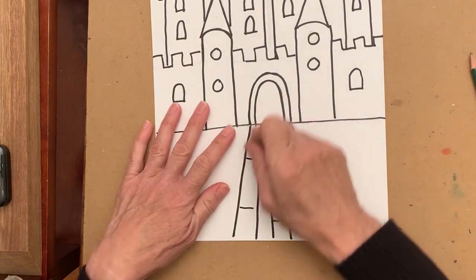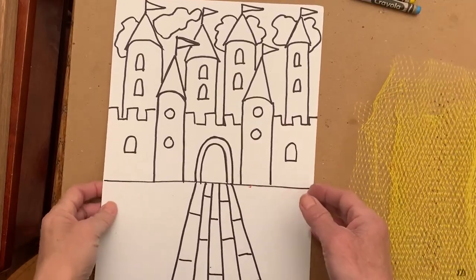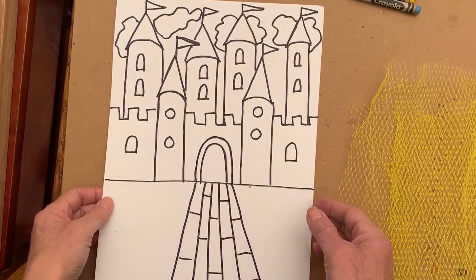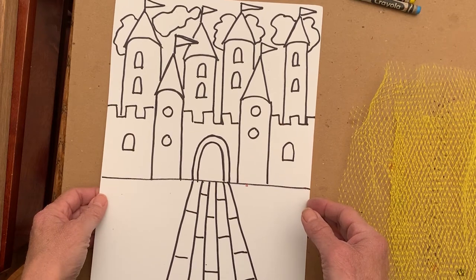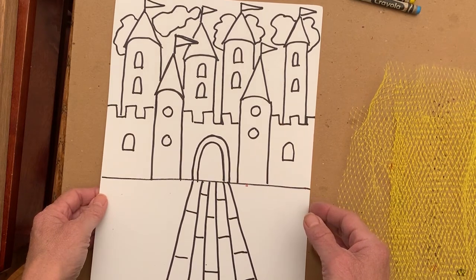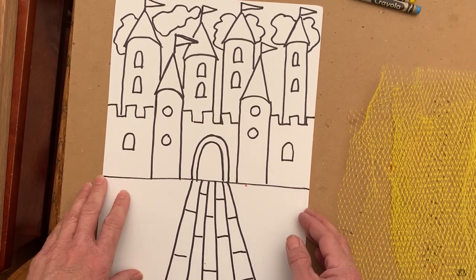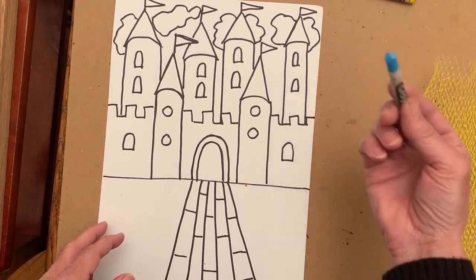Now it's time to erase all of the pencil marks. We are ready to start adding color to our drawing. I will demonstrate a few different ways of using crayon, but you can also use markers or watercolor paint. Just check with your parents or another adult to make sure that whatever you're working with is appropriate for inside your home.